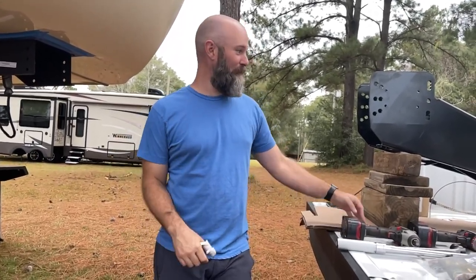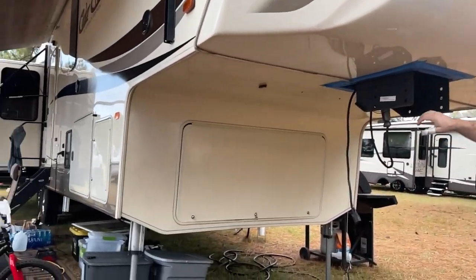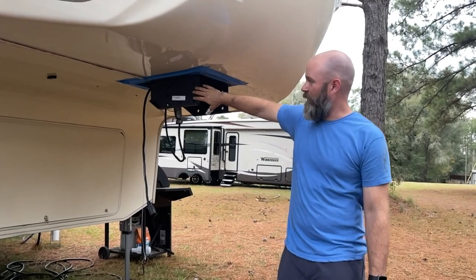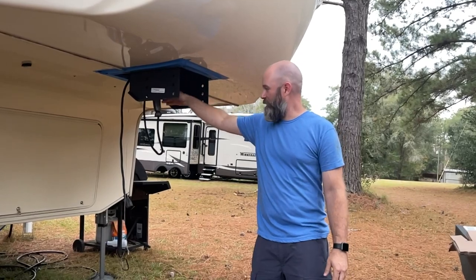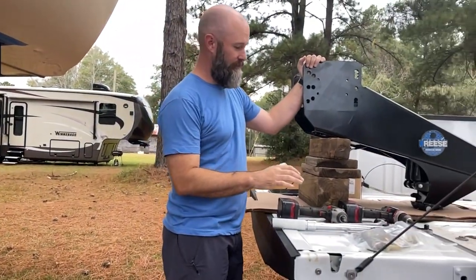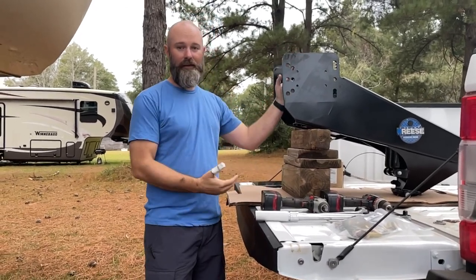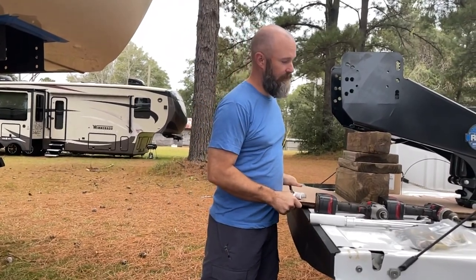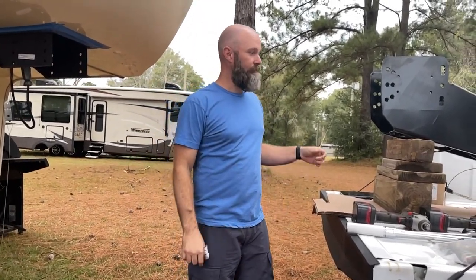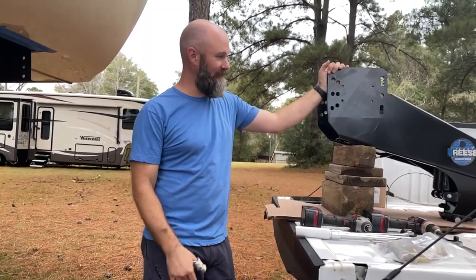Hey, this is Kyle with Yonder South. Today I'm going to be installing this Reese goose box onto our Cedar Creek 37 MBH. I've already got our trailer prepared — I took the Lippert pin box off this morning, sprayed it with a new coat of paint, got rid of the rust, and got everything disconnected as far as our trailer brakes. The plan is to back the truck up under the trailer — we've got the goose box positioned on a piece of cardboard so we can slide it back and forth to get it in position on our trailer mount. We'll get the bolts lined up and tighten everything up from there.